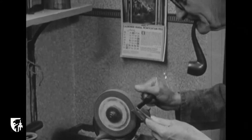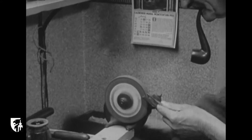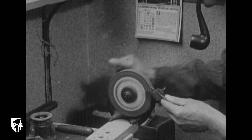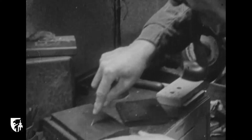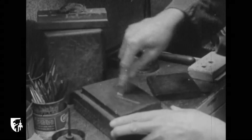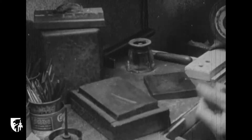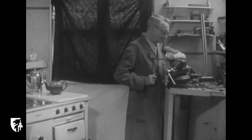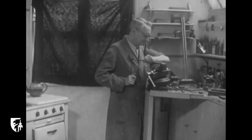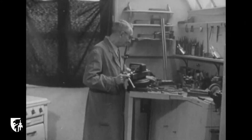Les burins doivent être particulièrement tranchants. Aussi fréquemment, le graveur doit-il les aiguiser. Le résultat final dépend en effet de l'état de l'outil employé. Et tout cela se passe dans l'ambiance familiale. Madame quelquefois se plaint d'avoir constamment monsieur dans les pieds. Mais s'il fallait écouter les femmes...